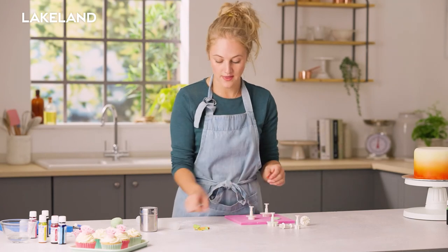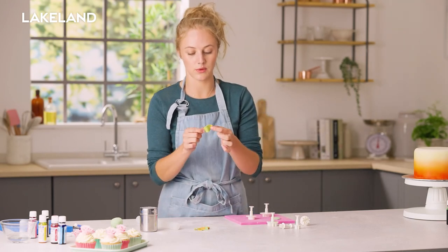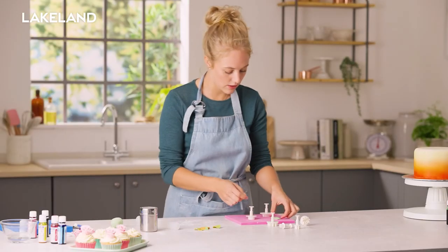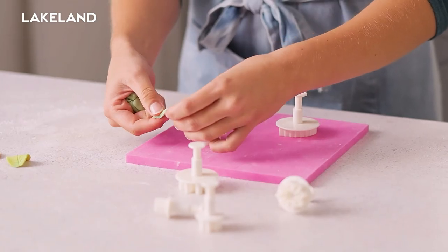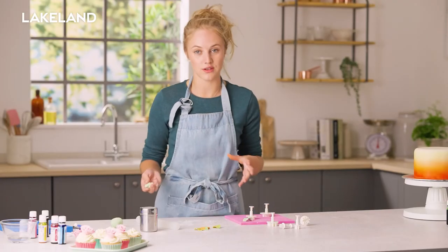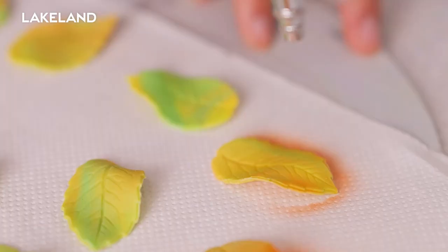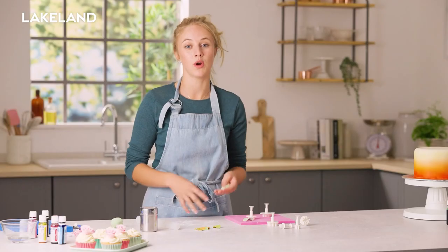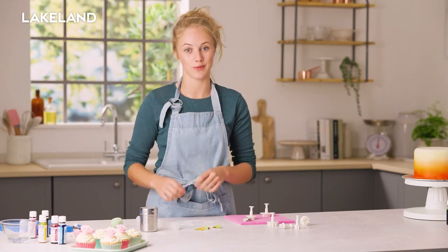We've got loads of different types — we've got flowers here — and that's how I've made my little autumnal leaves by mixing a couple of different colours together. Then you can just bend them into shape and leave them to dry. You can do them thick, you can do them thin, and they make a great base in order to build up the decoration on your cake — maybe pipe flowers on top or make sugar flowers to sit on top of those.